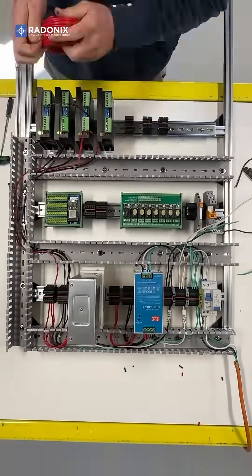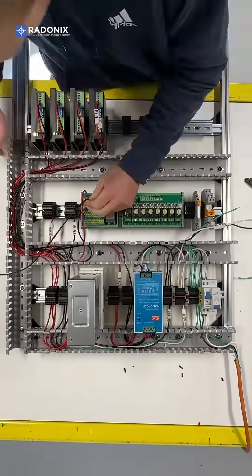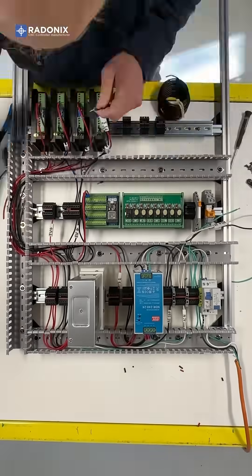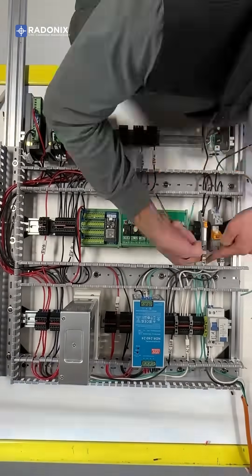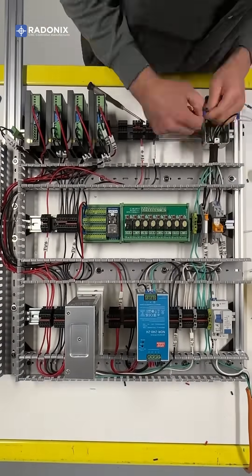Now wire the DC power to the terminal blocks and motor drivers. Then connect the 5VDC logic power to the drivers and limit switches. Mount an AC outlet to the frame and wire each socket to the relays.